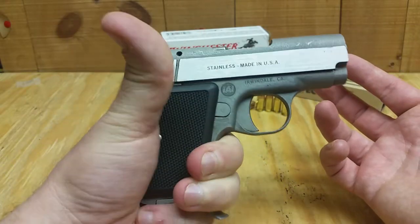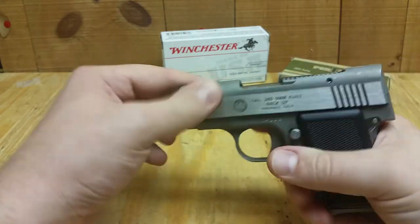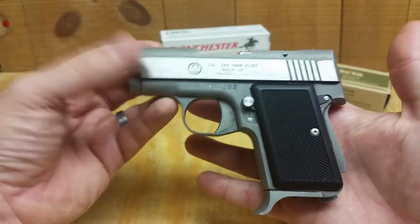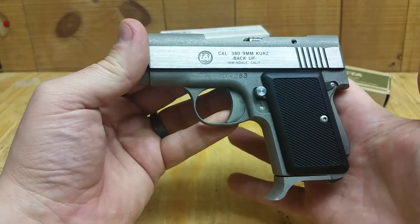It's got the grip safety here, so you have to be holding it to engage it to fire. It's also got the manual thumb safety right here. Pretty cool — AMT 380 Backup.